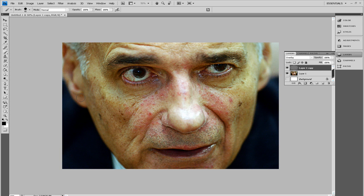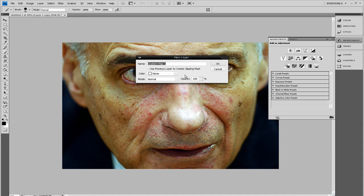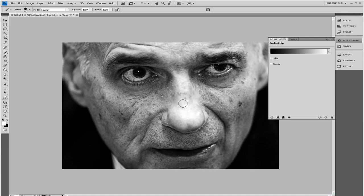So now we've done that. What we do next is go into Layer, New Adjustment Layer, and all the way down to Gradient Map. Click that, then name it Gradient Map and click OK. So now we've got the black and white tone.